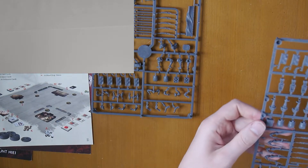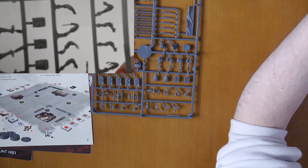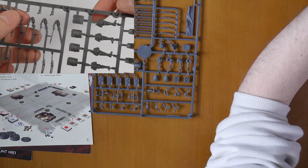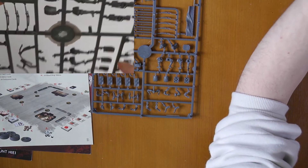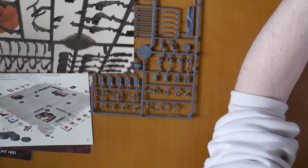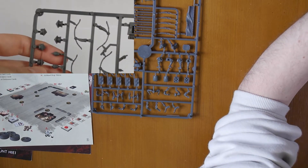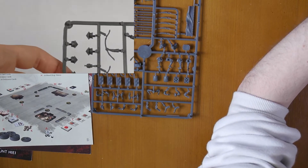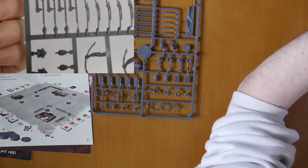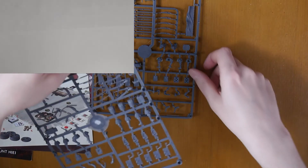And the ranged sprues: you get the arms necessary for holding the weapons, the back banners, the quivers for the bows, legs, chests, backpack. These are the front parts, so back and front go together to form a chest. We also have another quiver, bows, the heads, muskets, more accessories, some arrows, and some katanas. So that's the sprues.